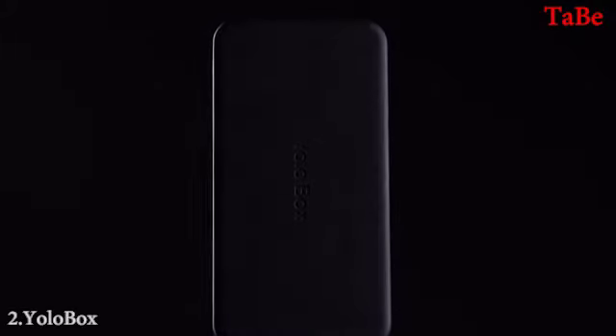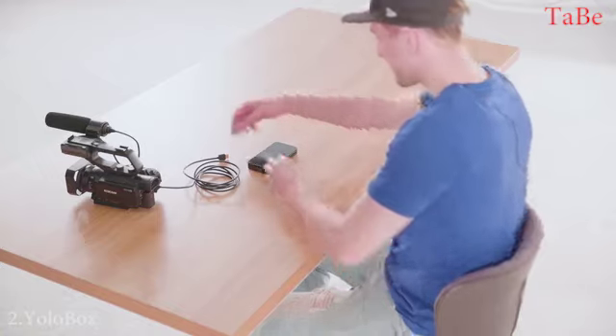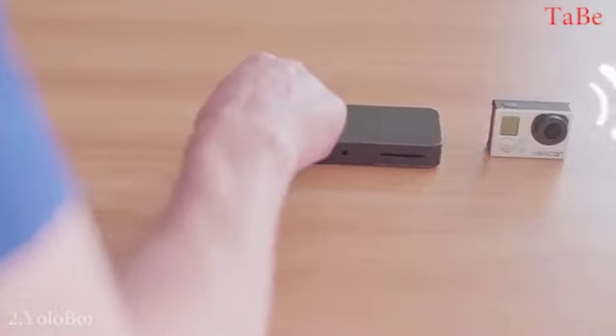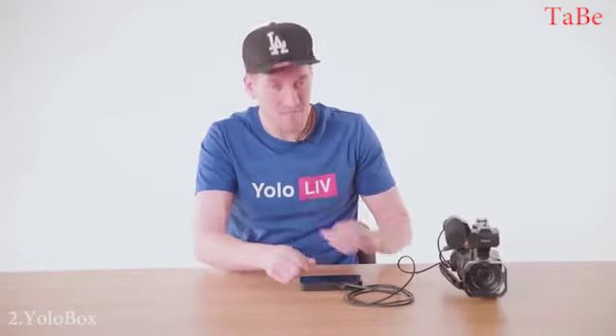Introducing YoloBox, a revolutionary smart encoder that helps you do live stream like a pro. All you need to do is just link it to your camera with one HDMI cable, or even go wireless if you have a GoPro. What's next? It's done. That's it?